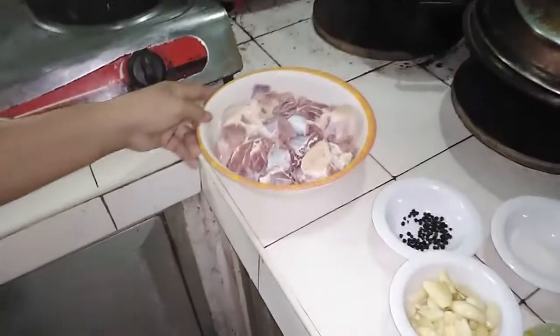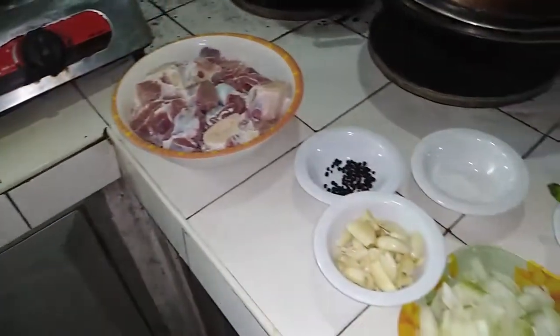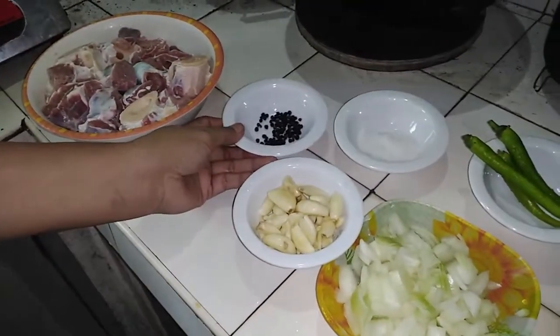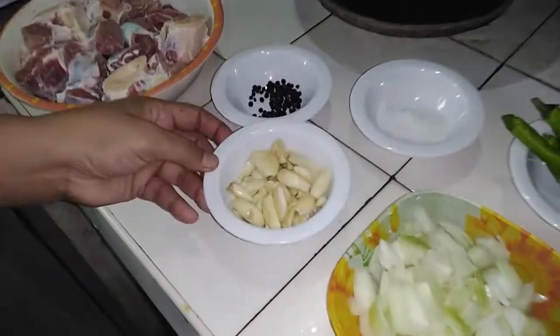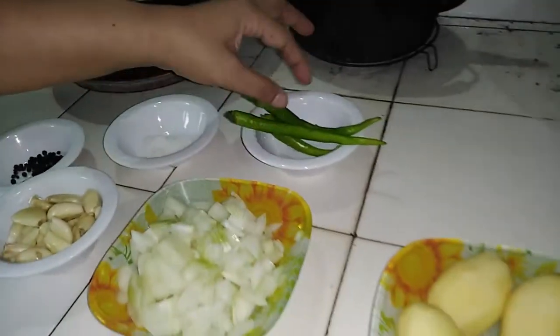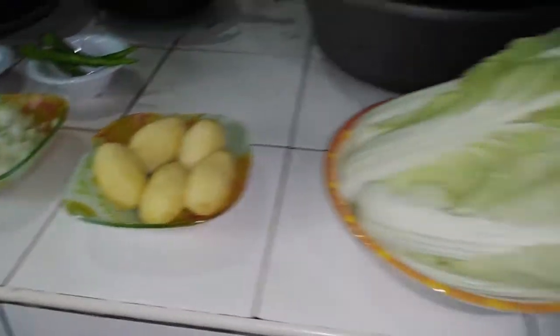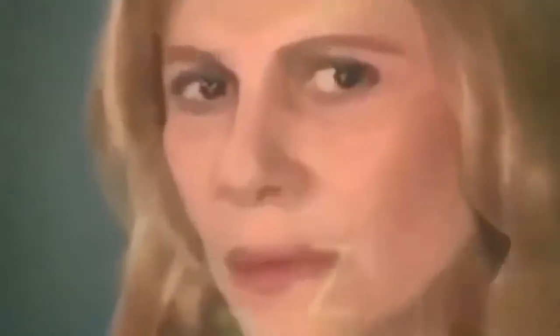Here are the ingredients: one and a half kilograms of Beef Bulalo cut and chopped into pieces. Here we have black pepper, garlic, onions, two tablespoons of salt, green chili, potatoes, and Chinese Petschai!